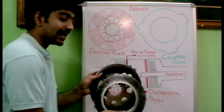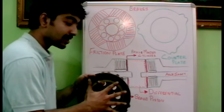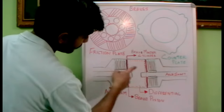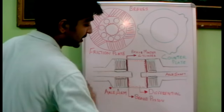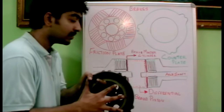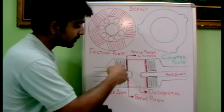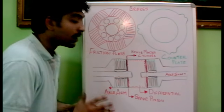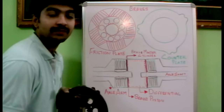Another counter plate on the other side holds the friction plate, and this alternating sequence continues — counter plate, friction plate, counter plate, friction plate. On one side we have 6 counter plates and 5 friction plates, and on the other side another 6 counter plates and 5 friction plates, making 12 counter plates and 10 friction plates in total. When they get locked, the brake system activates — the counter plates hold the friction plates, and the friction plates connected to the shaft lock the axle shaft. That is simply how a brake system works in a JCB machine. I hope you understand its working — thank you.